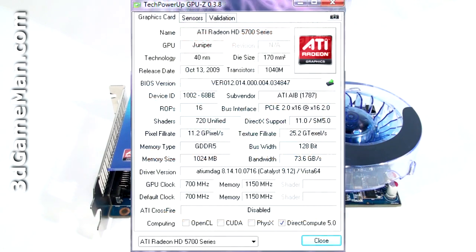It comes with 720 stream processing units for vertex, pixel, and geometry data, 36 texture units and 16 raster operations. The pixel fill rate is 11.2 giga pixels per second, the texture fill rate is 25.2 gigatexels per second, and the memory bandwidth is 73.6 gigabytes per second.